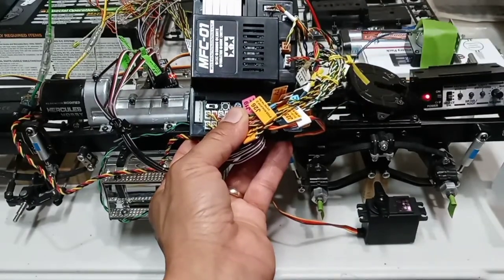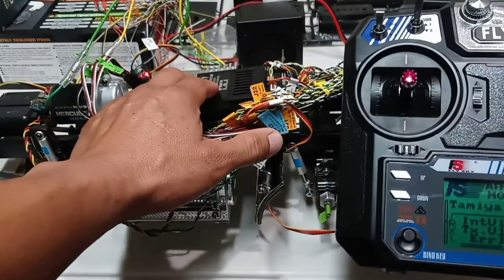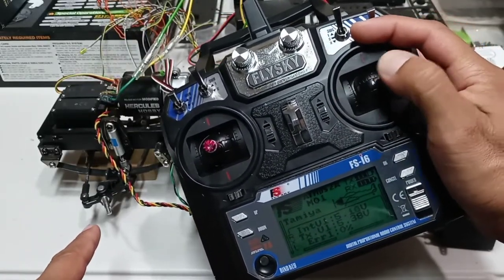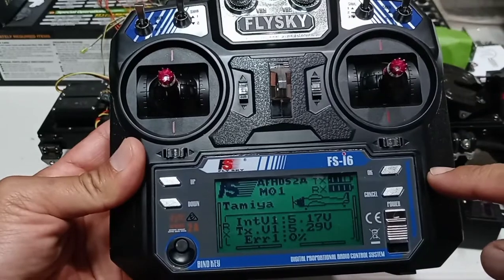The truck is going to turn on and the programming is complete. After finishing mapping the MFC to your radio, if your truck is steering in the wrong direction, here's how you can fix that: on your radio control you need to reverse the channel for that servo.